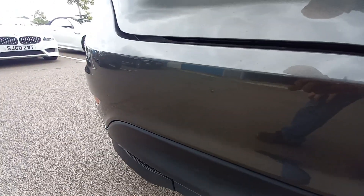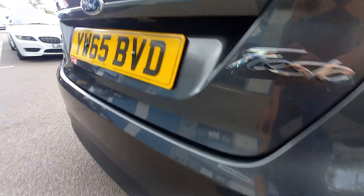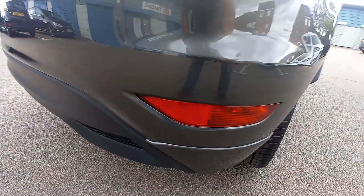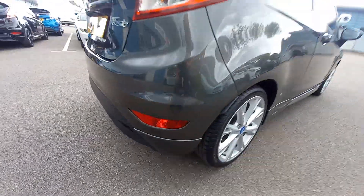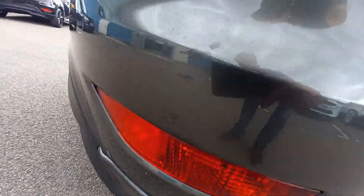Bumper, all very clean. There's a very slight mark there — which ain't bad to be fair. There's just that on the vehicle, just that mark. Looks like someone just caught it at some point in the past. That's it. Hardly noticeable from a metre away, but really close up you can just see it there.